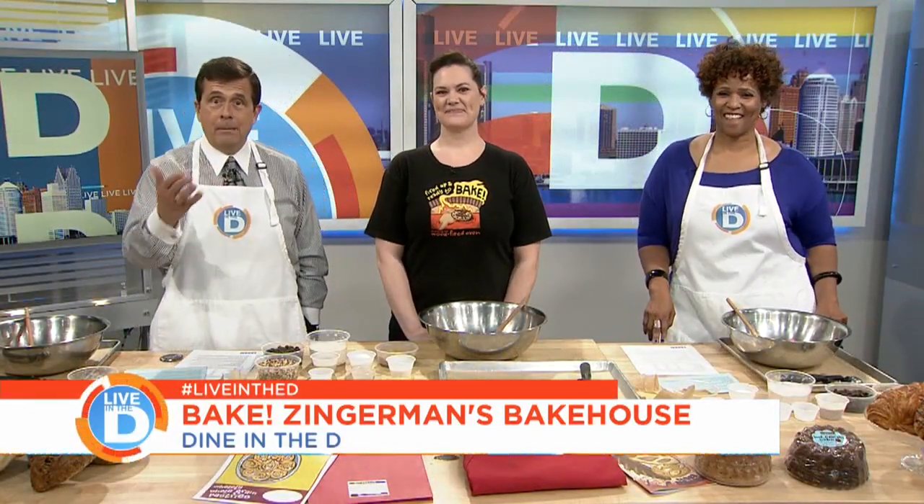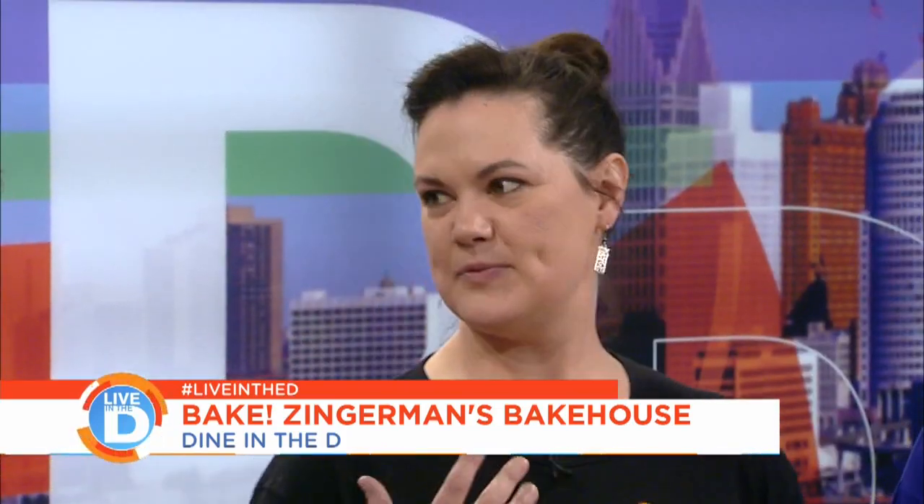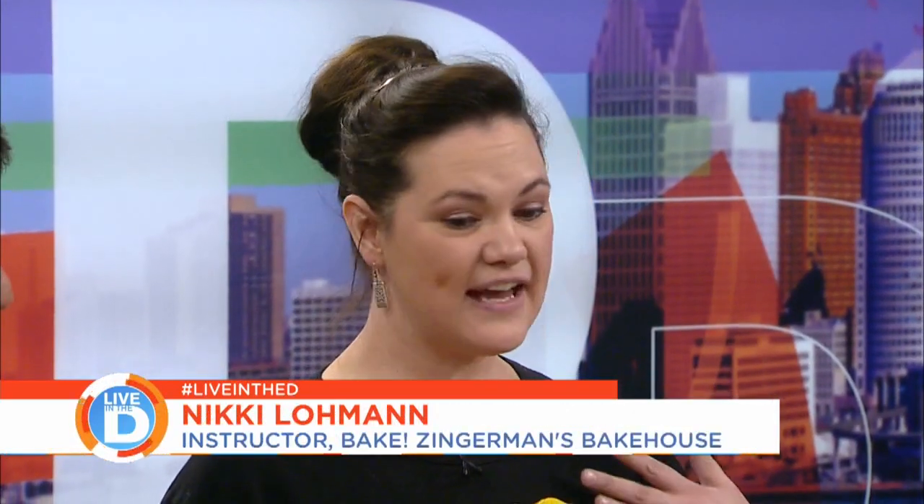So Nikki Lohman is with us in the studio. She's one of the instructors at Zingerman's Bakehouse in Ann Arbor. We are the perfect pair for you to teach us — because we love cookies. Like is not strong enough: love. I like making them and I like to lick the bowl. So tell us about this whole idea, because it's really cool that we can come and learn how to make a healthier cookie, or bread, or whatever. And who would have even thought that there was a healthy cookie anyway? Healthier.